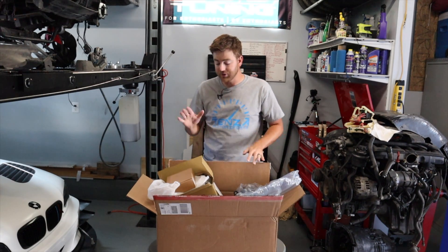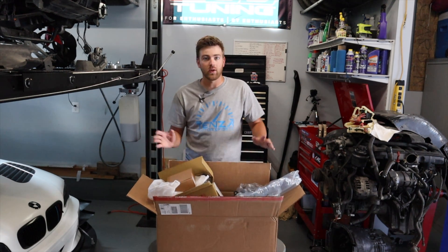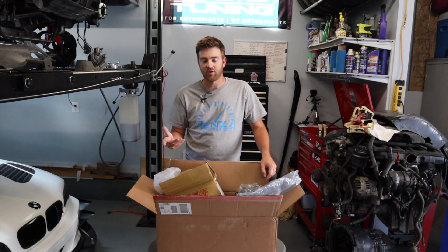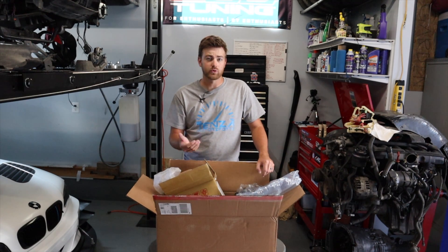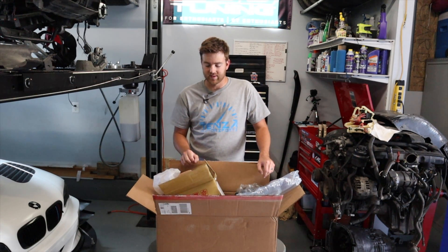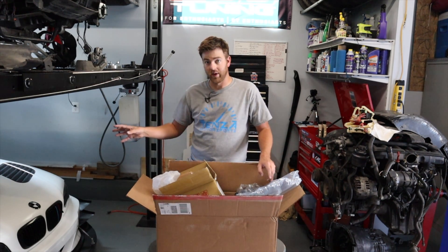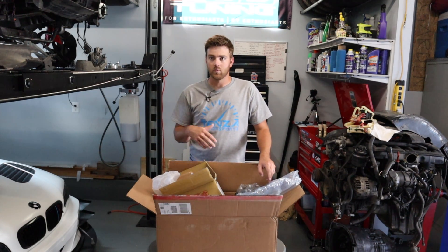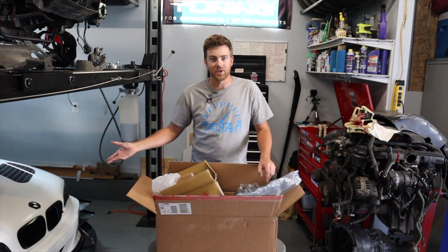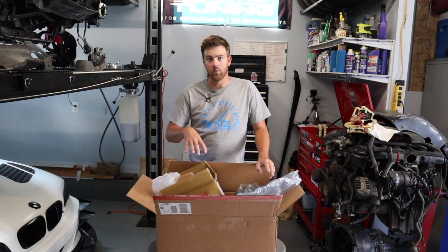That's everything we purchased from eBay, and none of it was really performance-critical to the car. If the halo rings broke, that would suck, but it's not going to ruin the car. The side markers, the fog lights — none of that is critical to the car running, and that's where I draw the line with eBay most of the time. Or if it's cheap enough where if it did break it's not going to completely bankrupt you — like the headers on this car were $100, and the worst case is they crack and it's just labor, not a ruined engine.